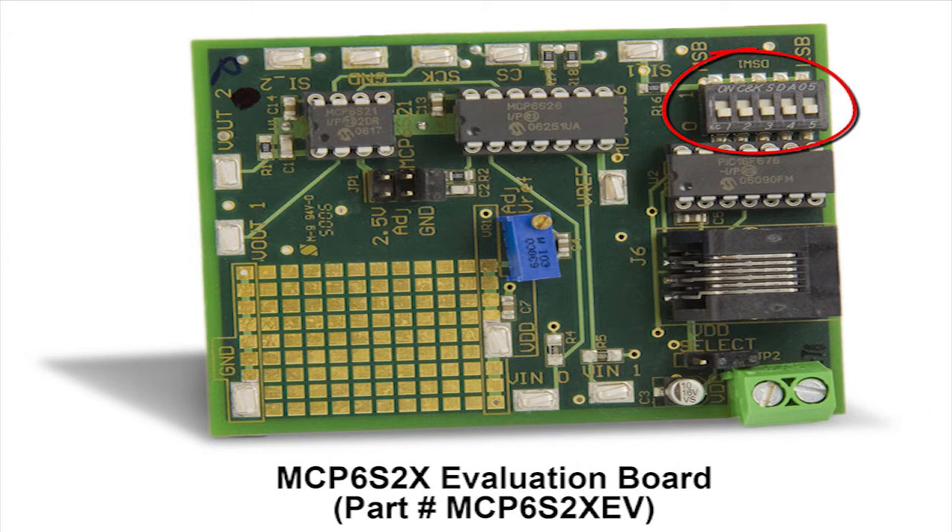Some of the other features of the MCP6S2X Evaluation Board include an in-circuit serial programming connector, which allows the user to reprogram the PIC microcontroller for added flexibility. Another feature is an onboard voltage reference, along with other reference voltage options, which can be selected via this jumper setting.